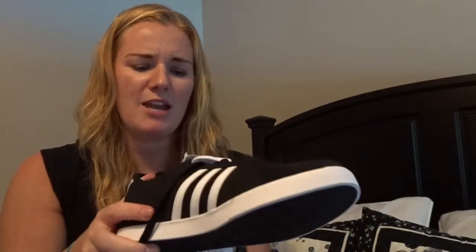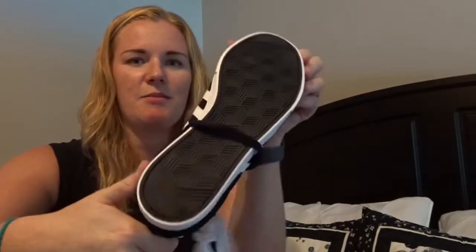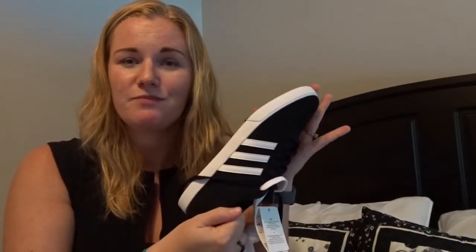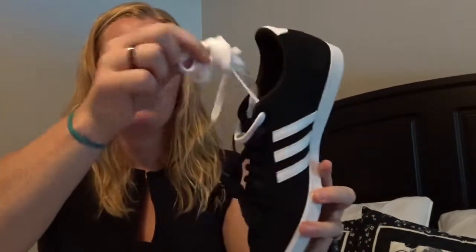The Adidas shoes are black with white striping — I believe they're called the tennis shoe — with a black sole and white around the edges. They come with both white shoelaces and black shoelaces, which is awesome. They have almost a suede feel, so I don't think I should take them out in the rain, but we'll see how they hold up. I am super excited to wear these with black jeans or just regular jeans. I literally just got them so I'll let you know how they are if anyone has questions.